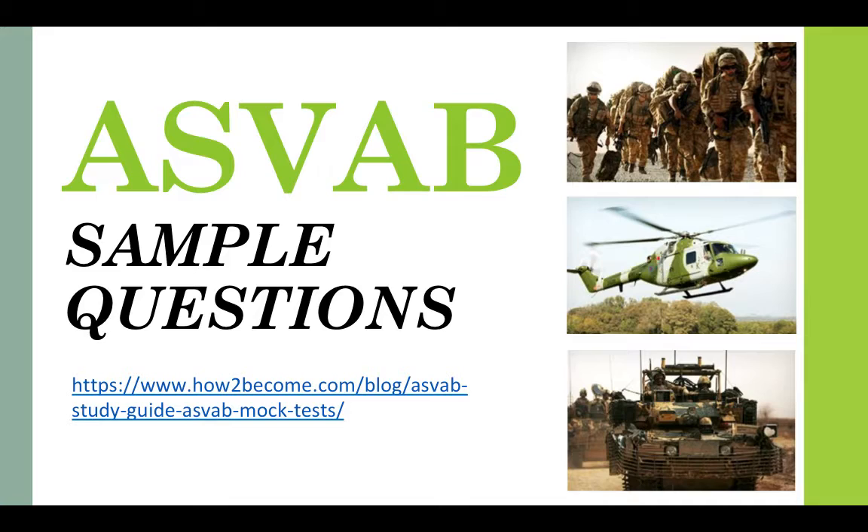That's it for this ASVAB video. I do have a load of sample questions that you might want to try out, and I've provided sample questions for each of those subcategories. If you check out the link here, or the link provided below this video, you can head over to our website and practice some of the exam style questions to see how well you get on and whether a career in the US military is right for you.